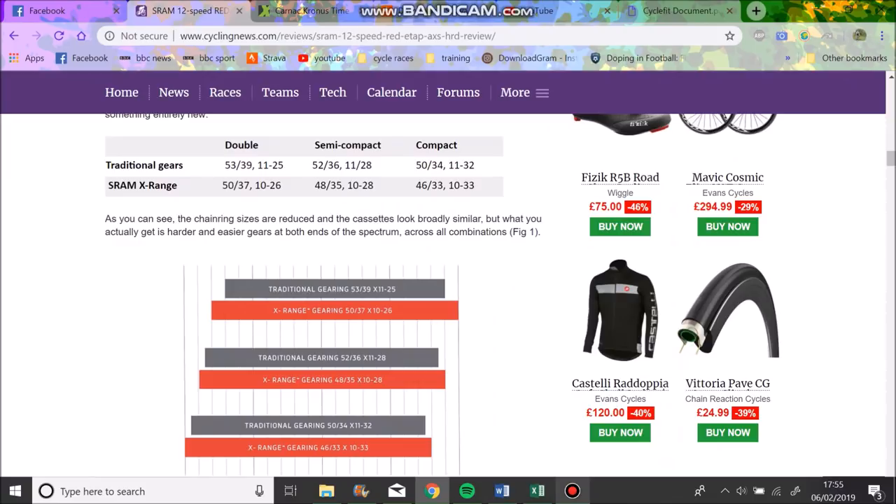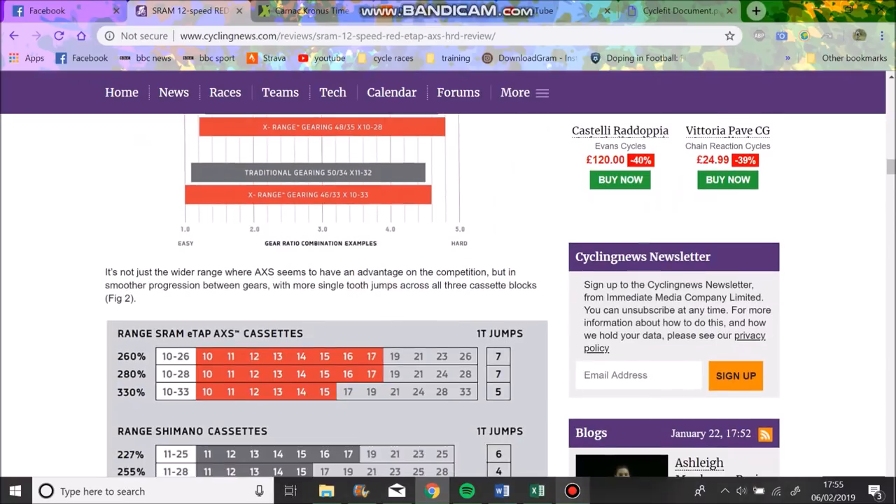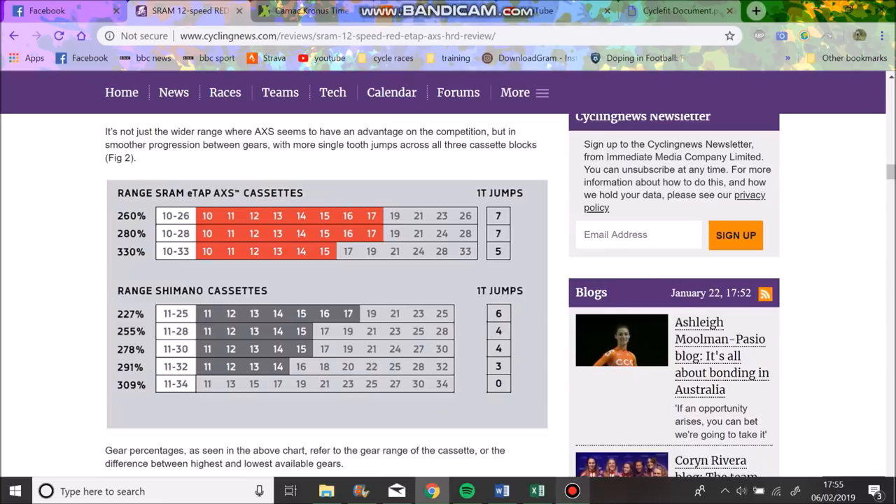Literally no one rides that ratio. For semi-compact, which most people have, you can do a 48/35 and a 10-28, which I sort of get. The one thing I don't fully understand is 50/34 with an 11-32 - for me, instead of having a 10-33 I'd rather have an 11-34 or something slightly bigger. Looking at their comparison with Shimano, most people run 11-28, some run 11-30, others 11-32.